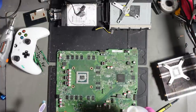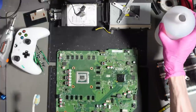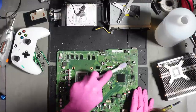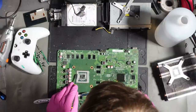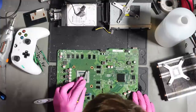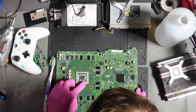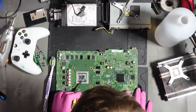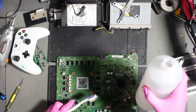I've got some isopropyl alcohol and I'm just going to pour IPA on this side of the board, then with a hard bristle brush give it a scrub. I might as well break some of this thermal paste up at the same time — that's going to be changed. It is making quite the mess on my desk though.